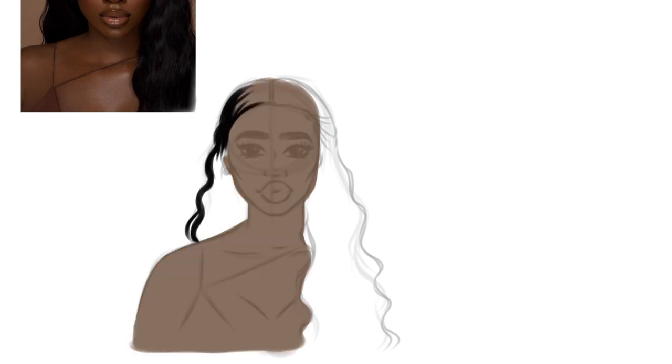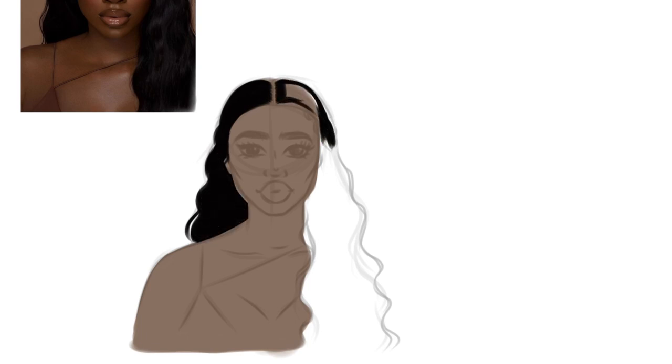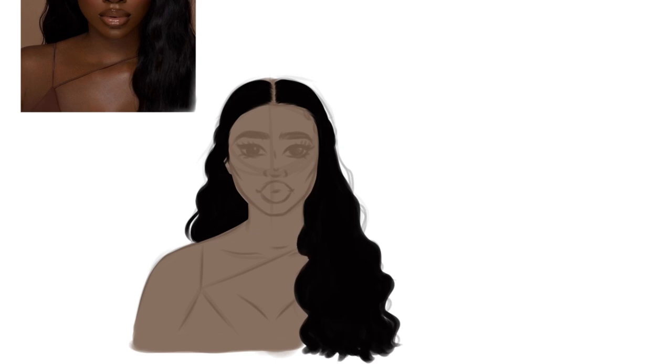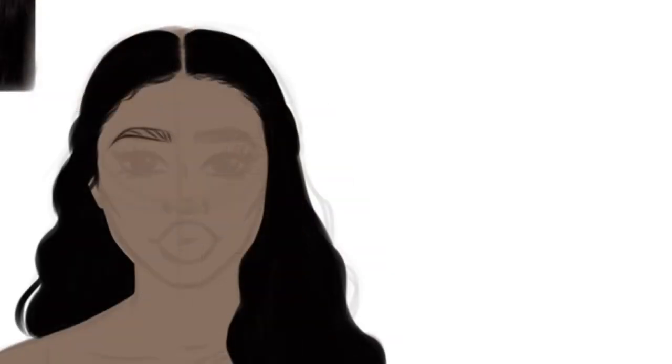I dropped the dominant color in the reference picture to use as the skin — it's a nice, rich brown. I add another layer on top of that to paint the hair; I chose a black color and created the shape of the hair. Now I'm going to go in with the eyebrows and facial features.